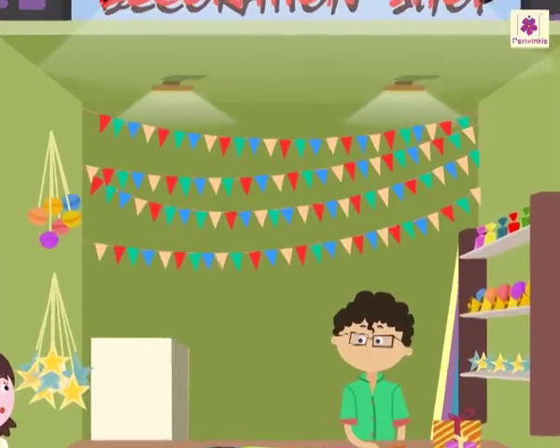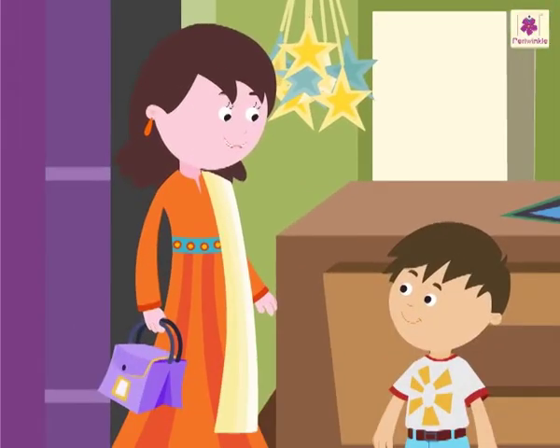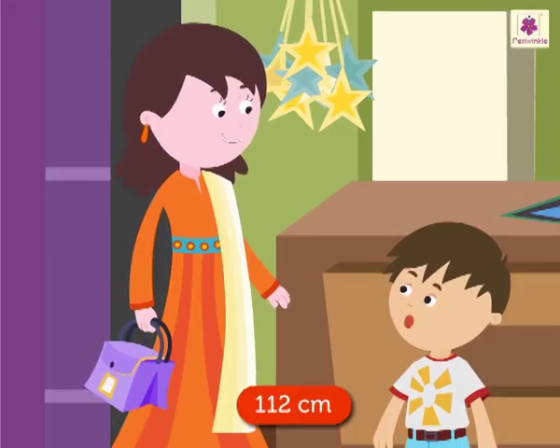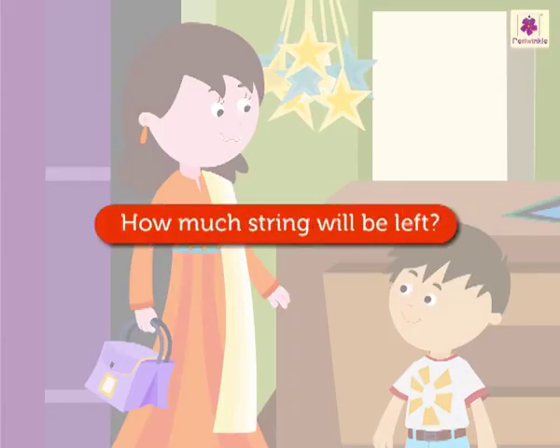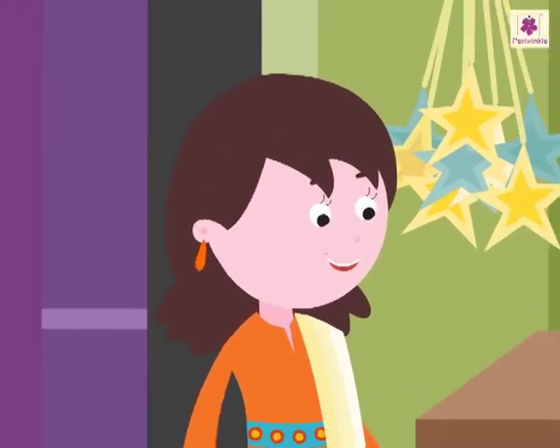Mom points out: 'Look, this is a 458 centimeters long pennant string.' Rohit says: 'Mother, you had told that we have to buy 112 centimeters long pennant string for my school function. Can we find out how much string will be left after my school function?' Mom responds: 'Yes! Why not?' Rohit asks: 'How?'